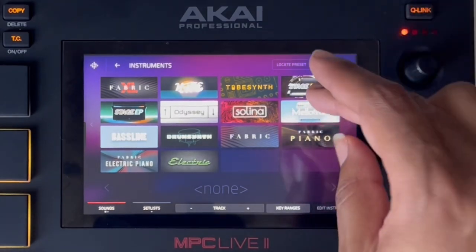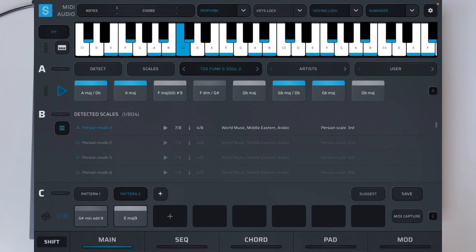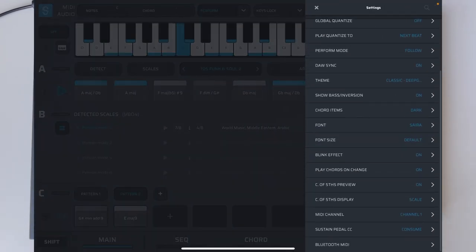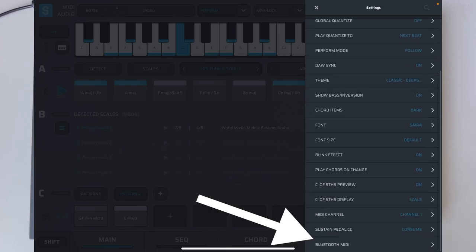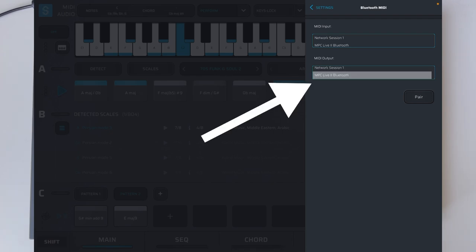Let's go into one of these nice new plugins — let's go with Stage Piano and test out Reflection since that's the first one loaded there. On our iOS device we're going to go into the settings, then Bluetooth MIDI, and select the MPC Live as the Bluetooth output for the MIDI.